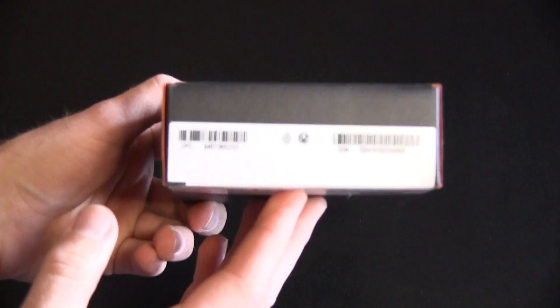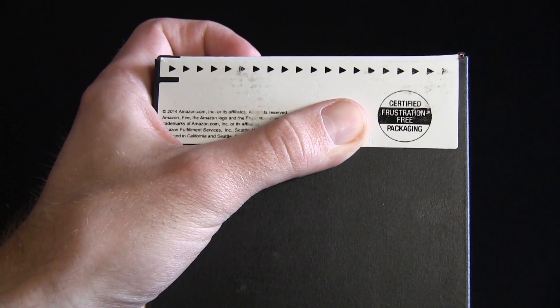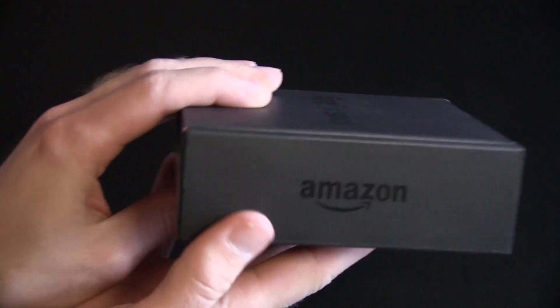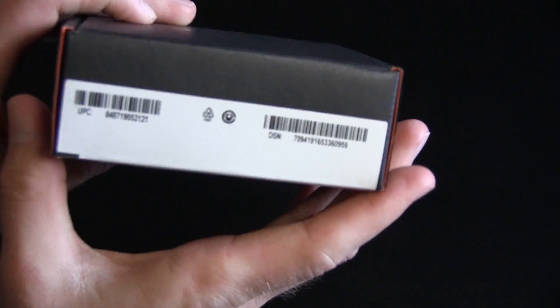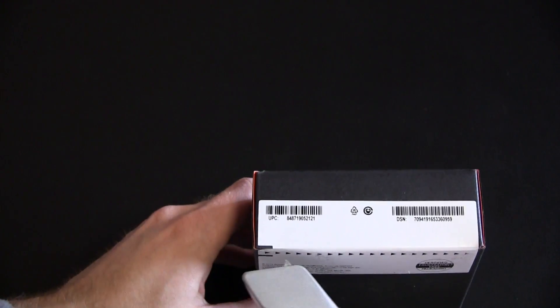Just kind of looking over here real quickly at this stuff on the table all over the place. Anyways, Fire TV Stick, barcode information, stuff on the back, frustration-free packaging — take that for what it's worth. Other than that, it just says Amazon right here on the side, Amazon on this side, Amazon on this side. But that is about it for the packaging. So let's cut this guy open.